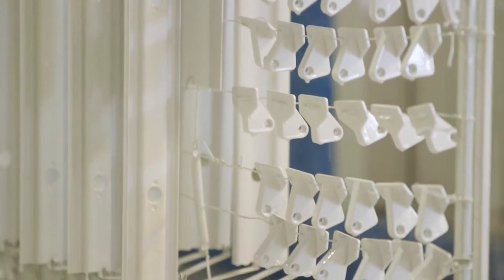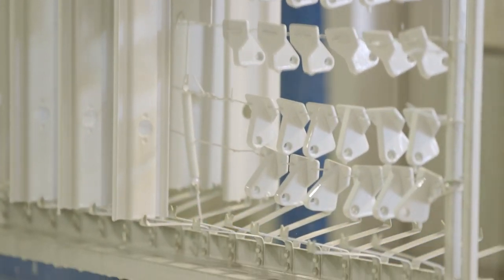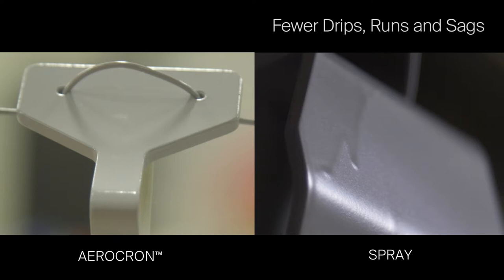Another advantage of the e-coat system is the uniform thickness of the coating — it's not dependent on spray gun application technique to keep paint film thickness consistent. Defects such as drips, runs, and sags can be virtually eliminated, resulting in reduced rework.